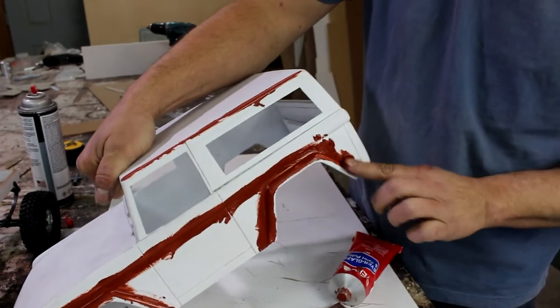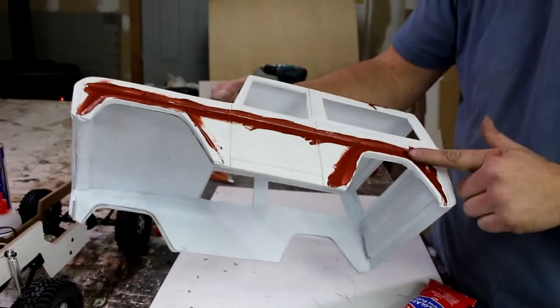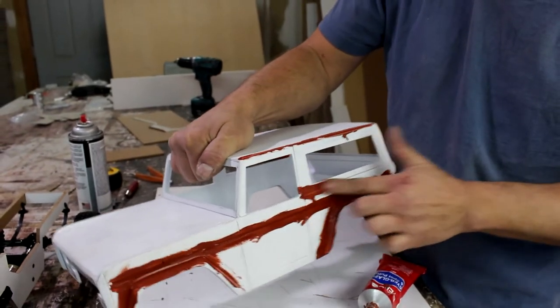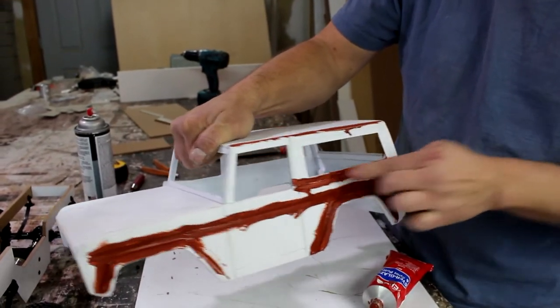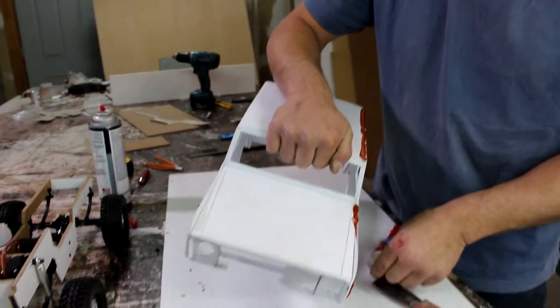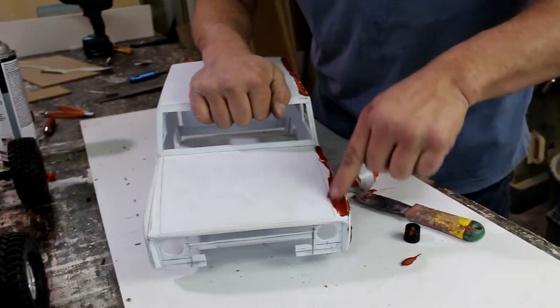One thing guys: when you're going to putty like this, just make sure not to do your cracks that define your door. Well, you can go over top of it — I'll show you. And you might have to do, you know, you'll sand this and then you might have to do another coat.